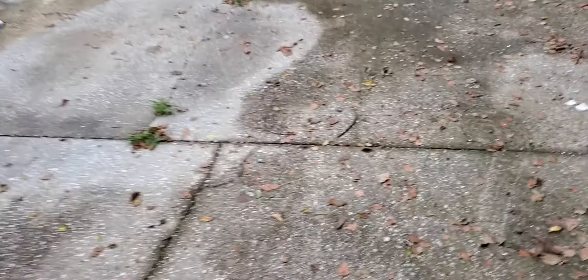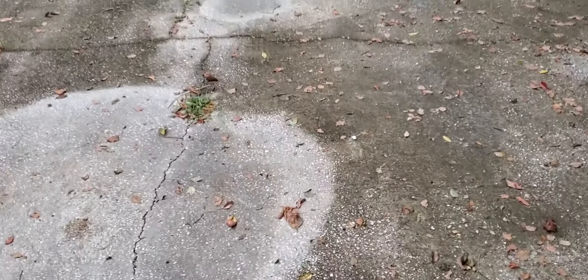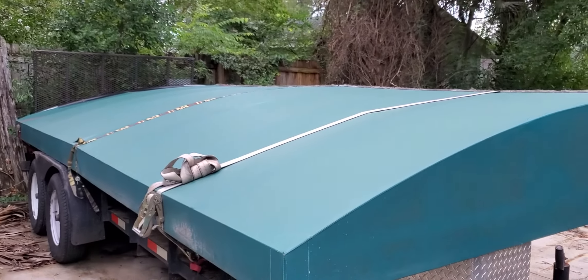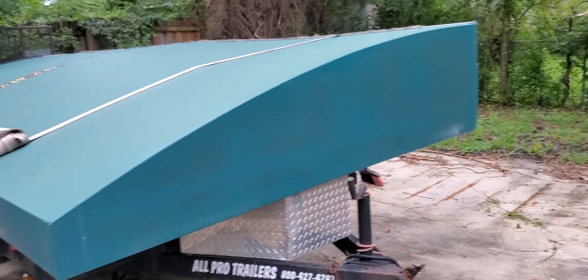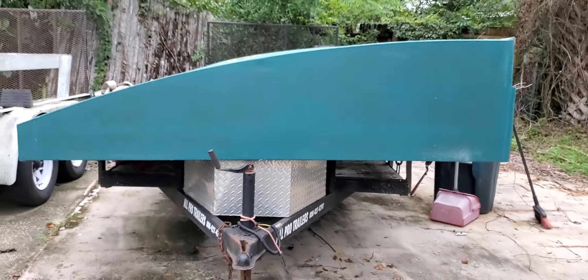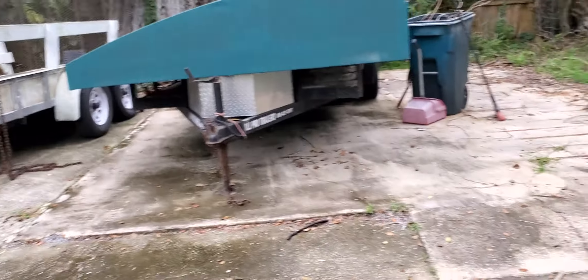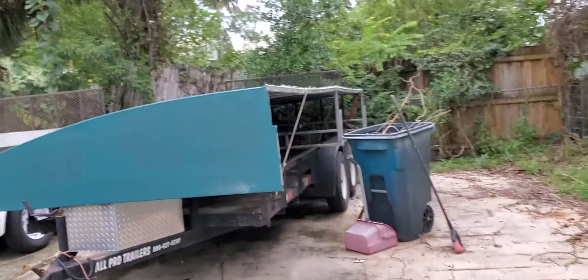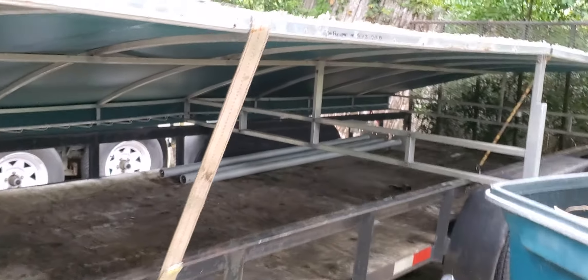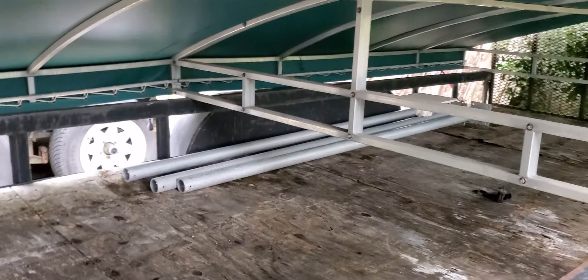Hello again everyone. This is part two of the same day — I'll post both when I get back to the warehouse. This is a better picture of the awning I bought. It's about eight and a half feet wide,